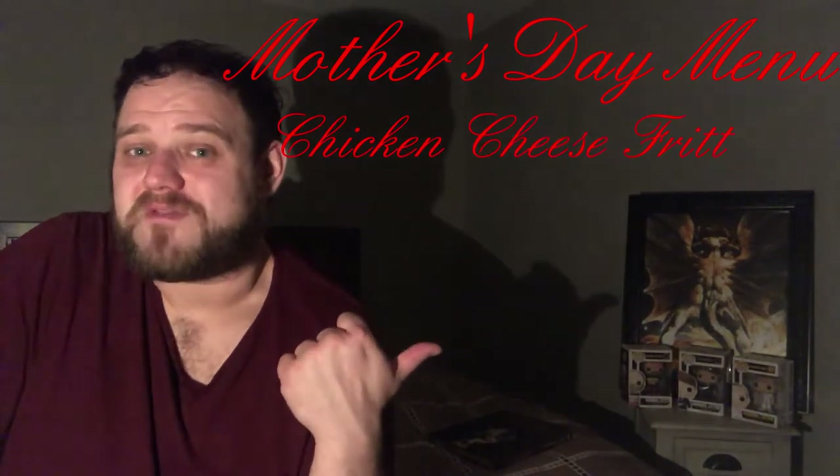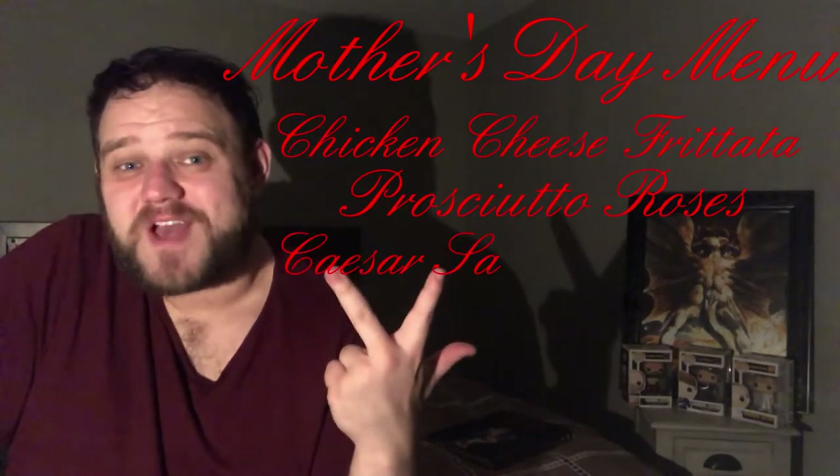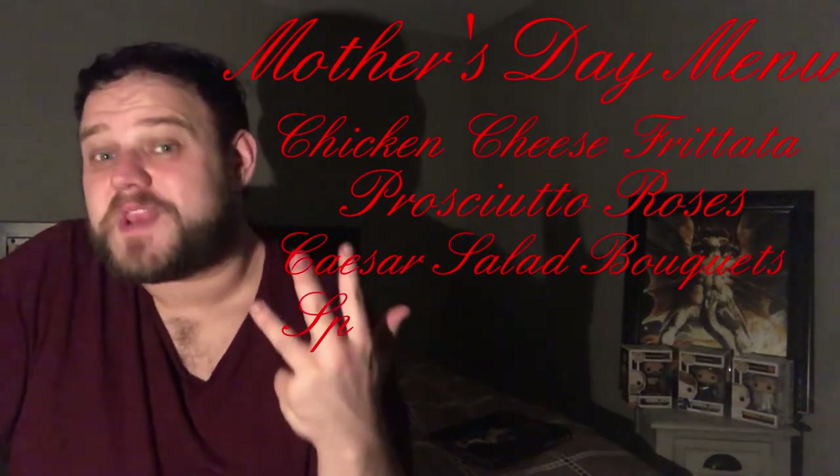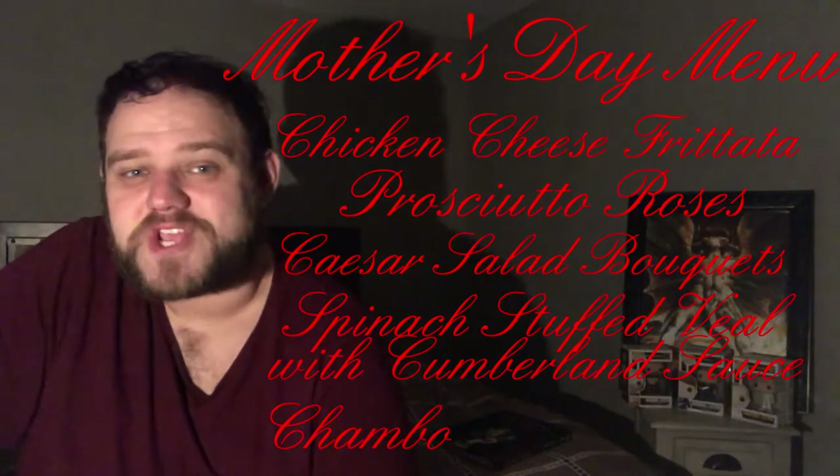This wonderful frittata omelet is filled with all kinds of delicious vegetables, chunks of cooked chicken, and delicious Gruyere cheese. So that is our full Mother's Day menu: the chicken cheese frittata for breakfast, prosciutto roses on watermelon for appetizers, Caesar salad bouquets for a starter, spinach stuffed veal with Cumberland sauce for dinner, and finally the Chambord and champagne cocktail for dessert. Alright, so let's head to the store.